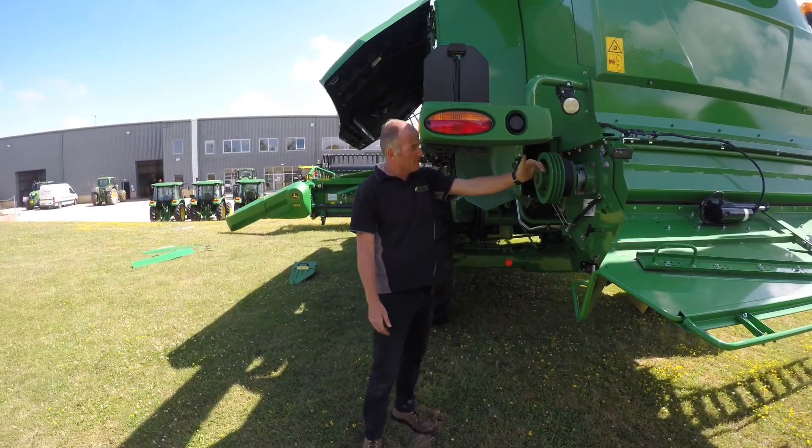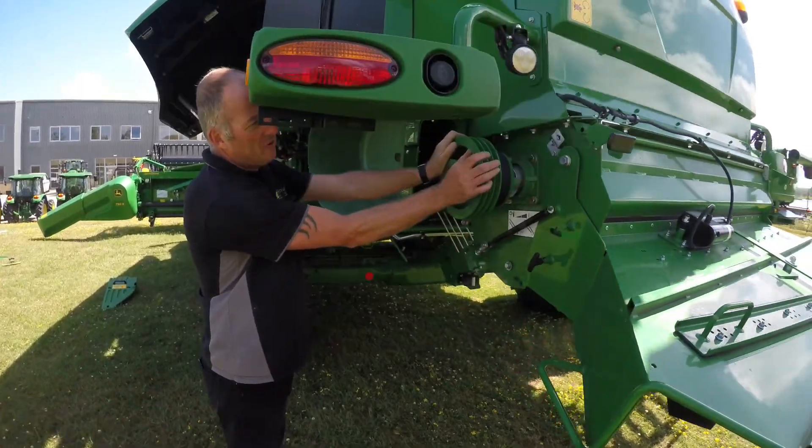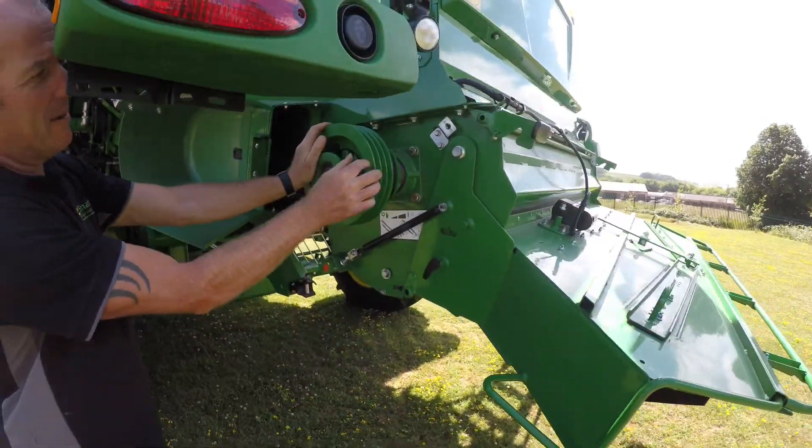Straw chopper maintenance — we've got no greasers on the straw chopper now. The clutch to put the chopper in and out of gear is just a dog clutch. You line the teeth up and you just engage the clutch.